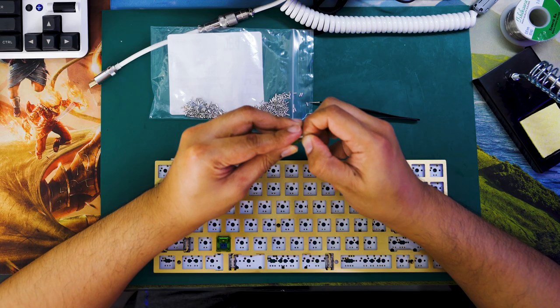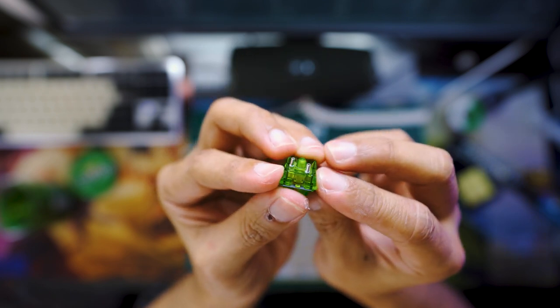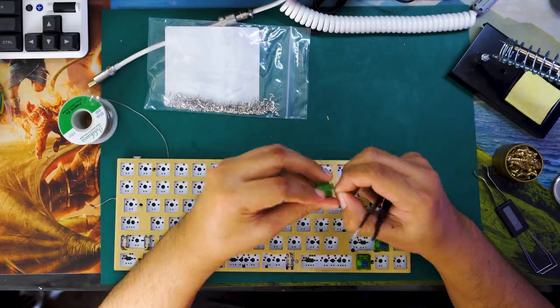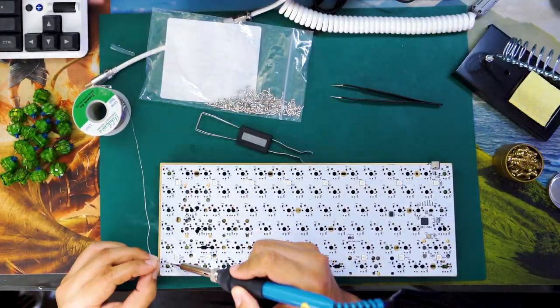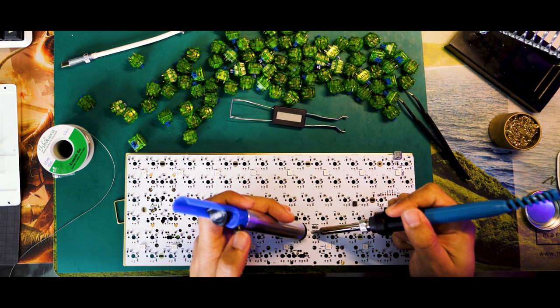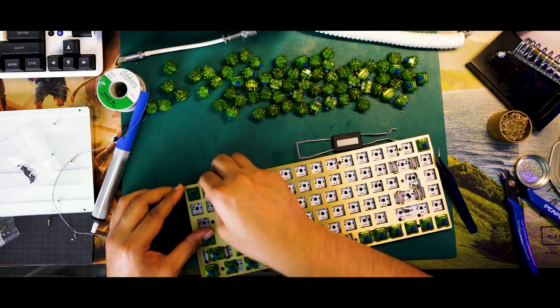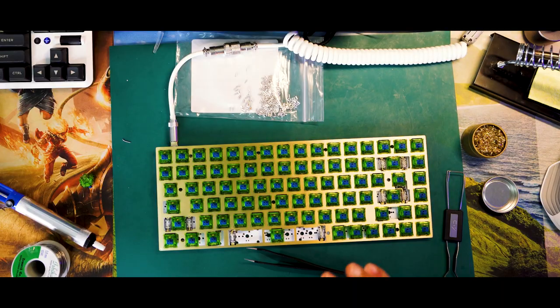When soldering Milmax sockets, I attached them to the legs of the switch and soldered them in. It wasn't as difficult as I imagined, but took a little getting used to — your soldering improves switch after switch. One word of caution: make sure the switches can be removed after soldering so you can swap them later. I had to desolder a few switches where solder went inside the socket hole. It was tricky with the solder sucker, but I didn't damage any switches in the process.